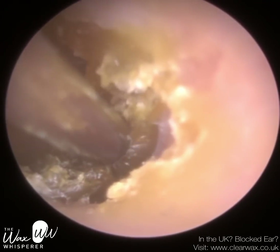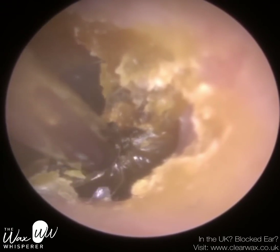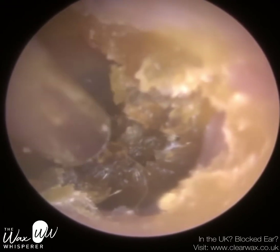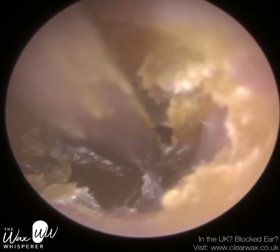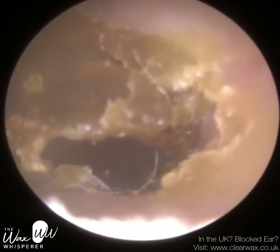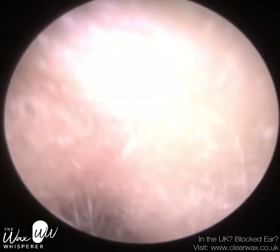I maybe should ask the manufacturer why they opted for that colour. So we removed the dome using some forceps. When that dome was stuck, the patient put another dome on the hearing aid and pushed that into the ear, so this dome got pushed further and further, deeper and deeper into the ear canal.